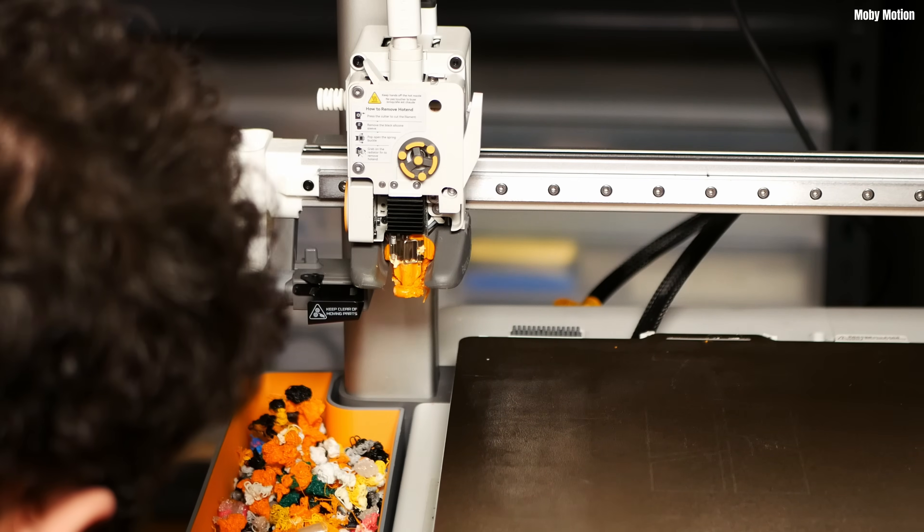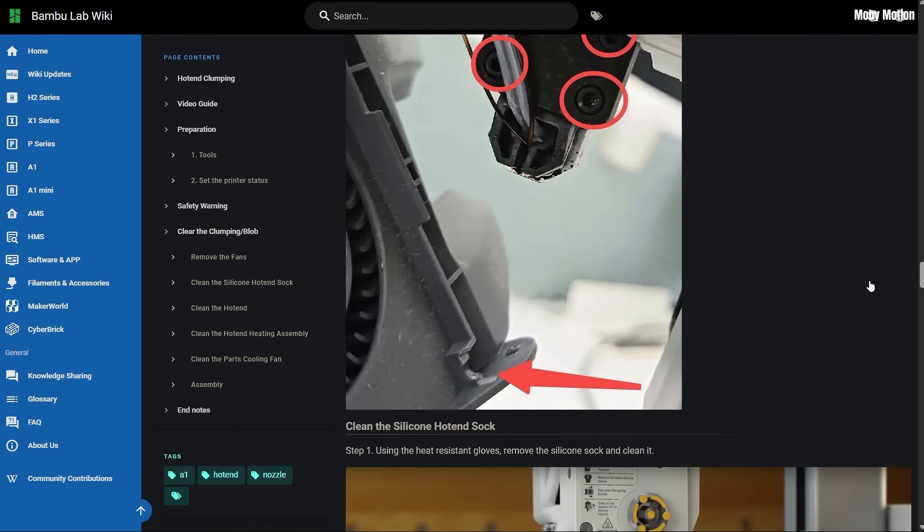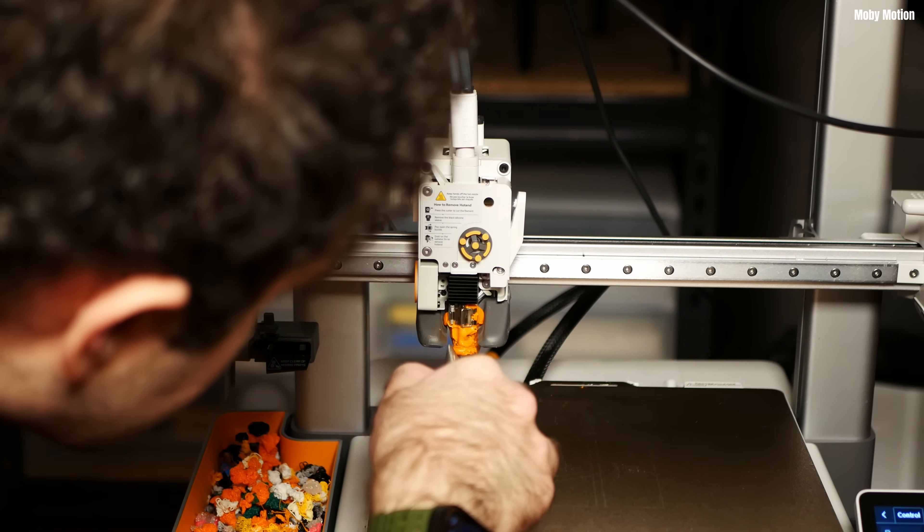It hadn't gotten to the fan or the prong things around the nozzle — it was constrained just to the nozzle itself. You should read the official guidance for your printer on dealing with blobs of death. Bambu have a really useful article on troubleshooting the A1 specifically for blobs of death. They recommend removing the fan and that entire assembly to make things easier, but I didn't have to do that because it hadn't gotten there. The first thing I tried was using a set of pliers to get off little bits of plastic, and I had a little bit of success.